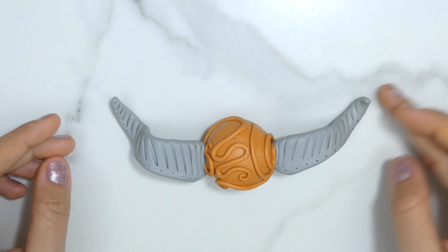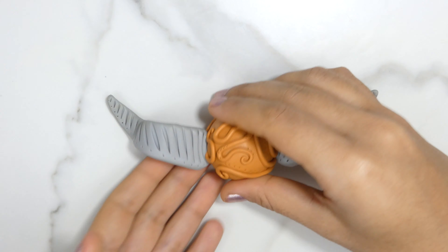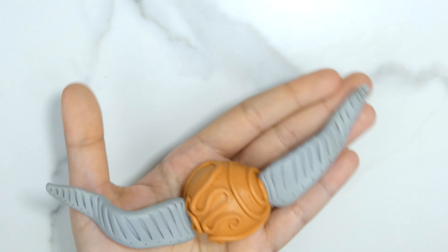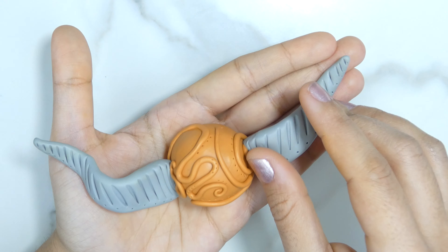Remember that the wings are pointed upwards? I kind of forgot about that and you saw how I switched the places. So when you attach them, just try to give them a curvature of some kind to make it look like they're in flight, basically.